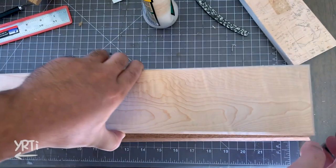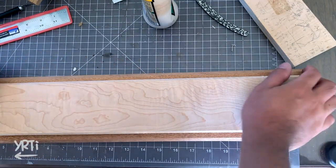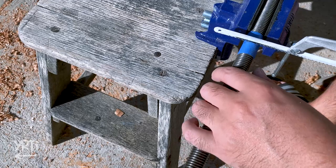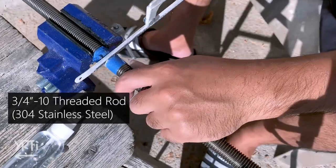Then I glued the board and let them dry overnight. In the meantime, I cut a 3/4-inch threaded rod with a cheap hacksaw.